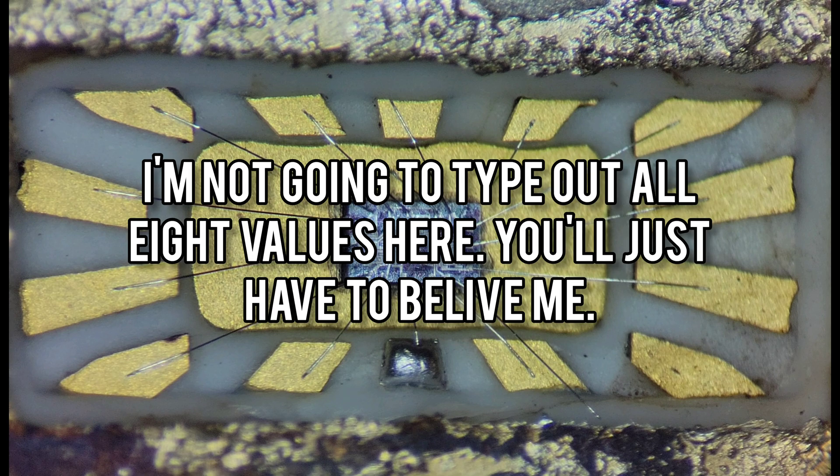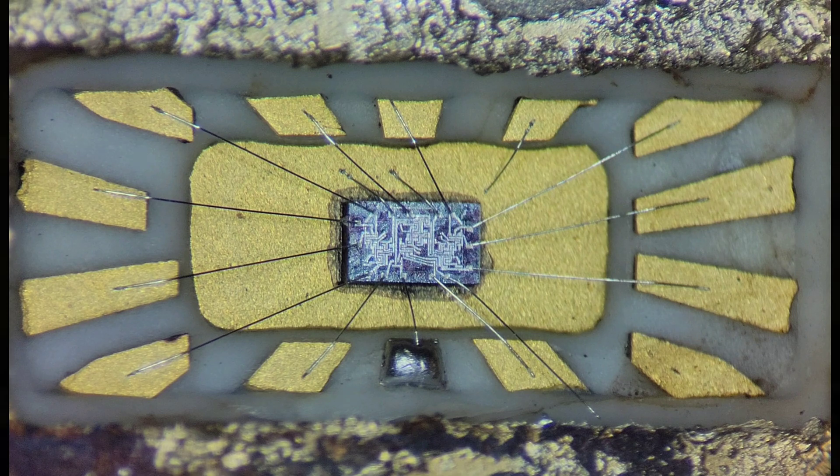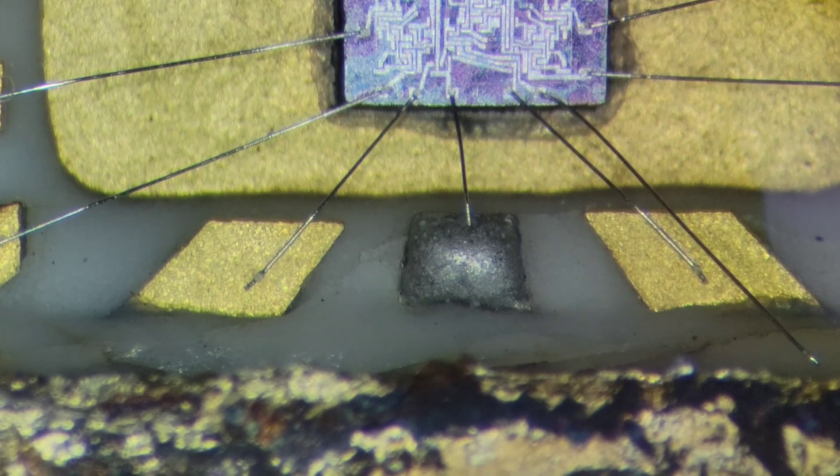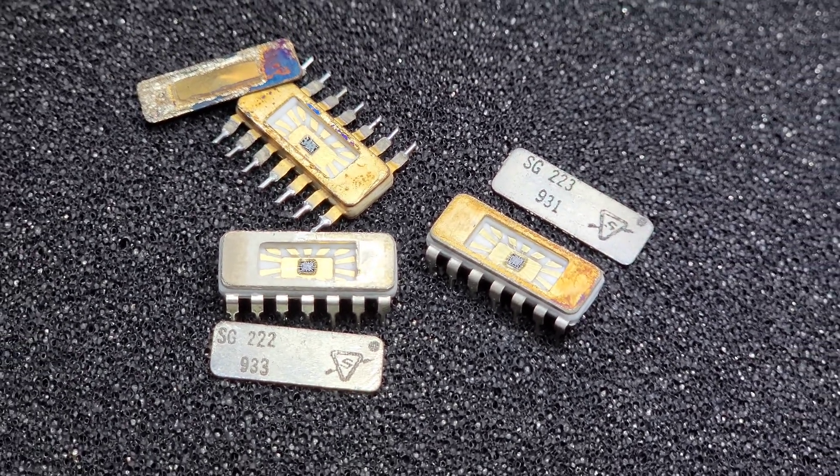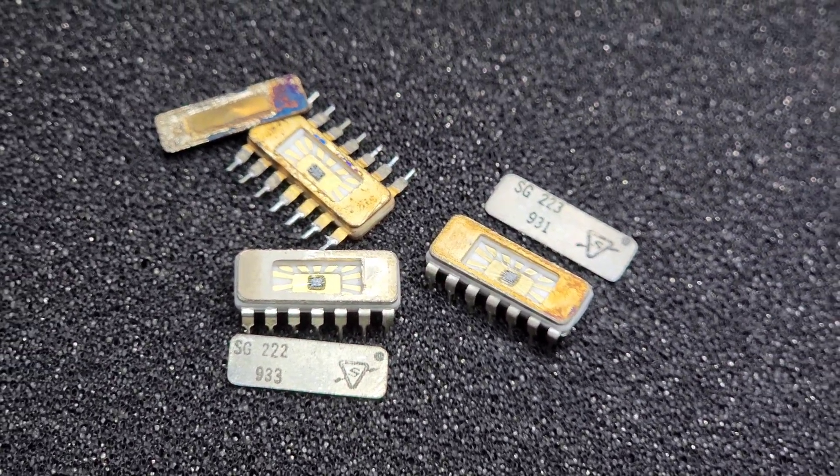I did run into a little bit of trouble until I finally realized that the VCC wire bond had come loose, so I fixed it with a little bit of solder. But that's it — mystery solved! Finally figured out what this part is, and perhaps I learned a little bit more in the process.